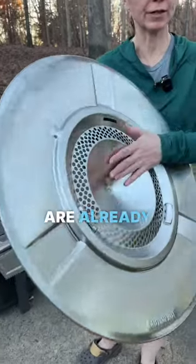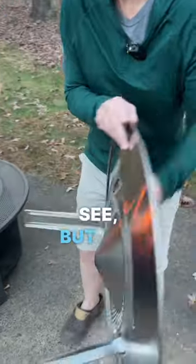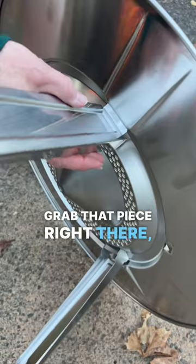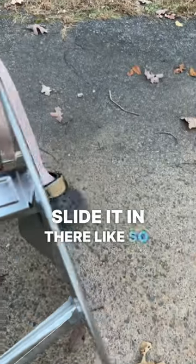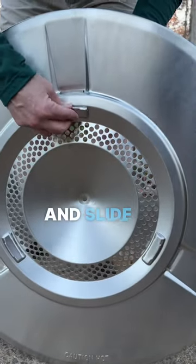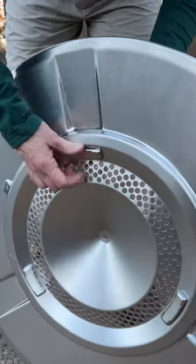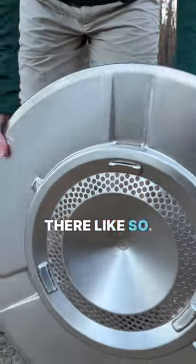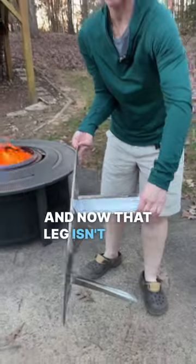This is the Solo Stove Deflector, and I want to show you how to put the legs on. Two of the legs are already on, as you can see, but the third one — basically, you grab that piece right there, slide it in there like so, and then this is what's going to keep it from moving. You take the little cap and slide it down right through there like so, and now that leg isn't going anywhere.